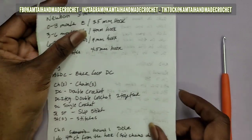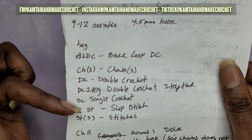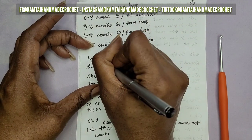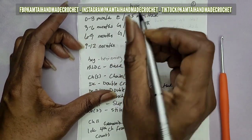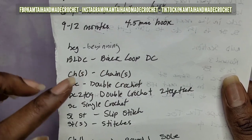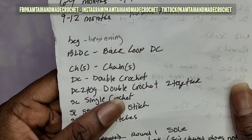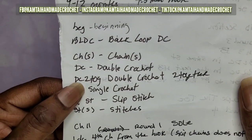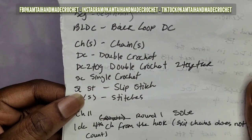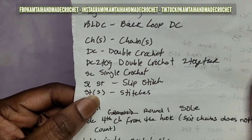Before we begin, let's look at the abbreviations. BEG stands for beginning. The next one is your back loop double crochet. CH stands for chain or chains. DC stands for double crochet. DC two together stands for double crochet two together. SC stands for single crochet. SLST stands for slip stitch. And ST stands for stitch or stitches.